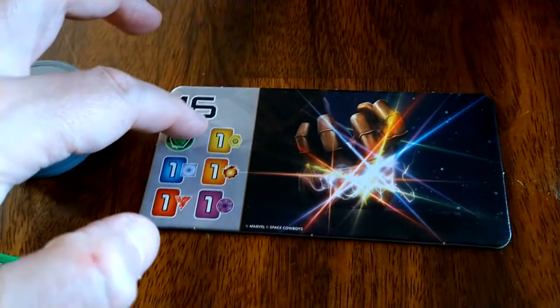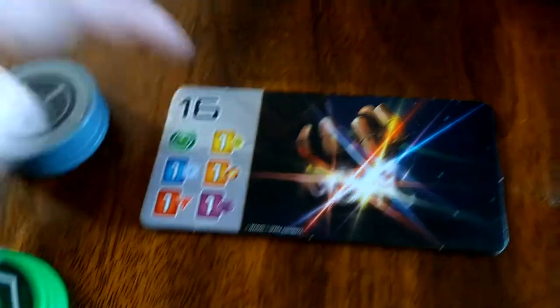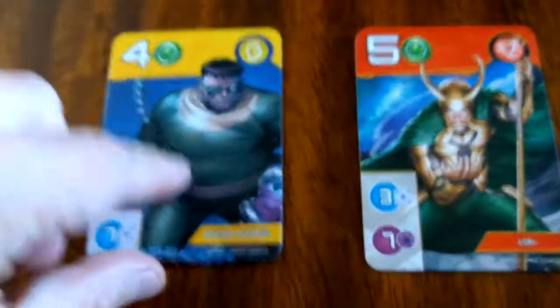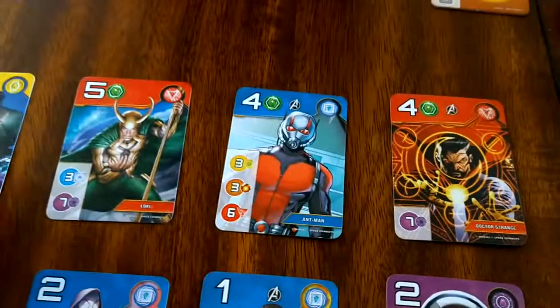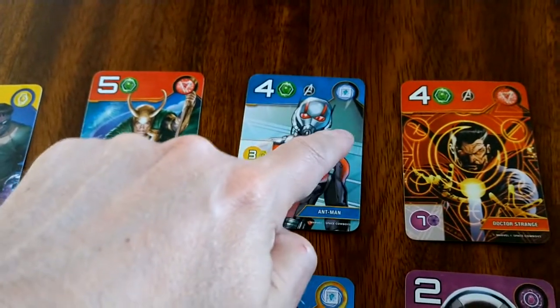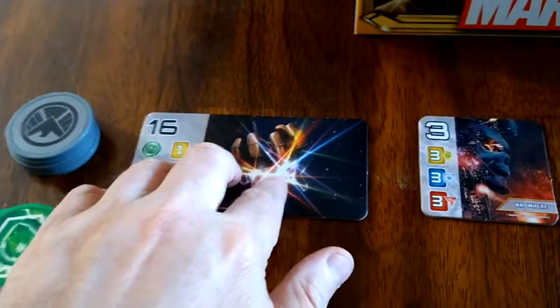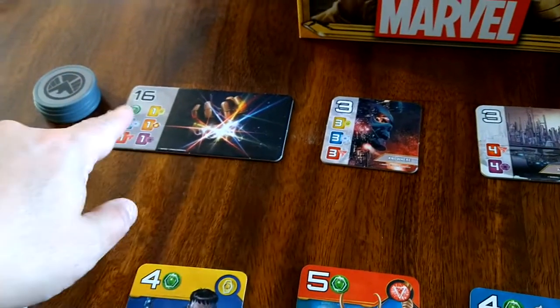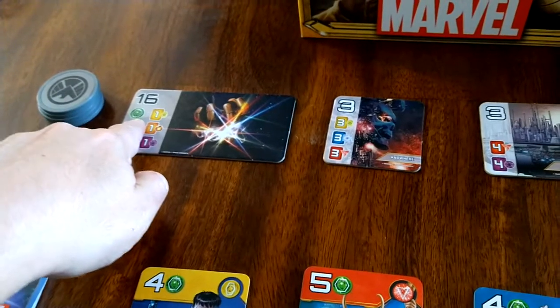At the end of the game, what's different is you have to have 16 points. You also need one card of each color representing one of the Infinity Stones, plus one of the limited-edition green Infinity Stones — there's only one per player per game, and they're with the level three cards. This requirement can slow down a runaway leader, since those level three cards are more challenging to complete and allow other players to catch up.